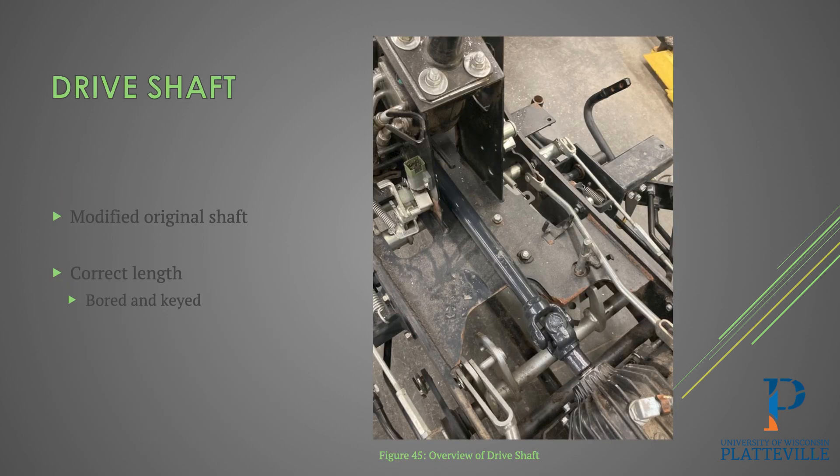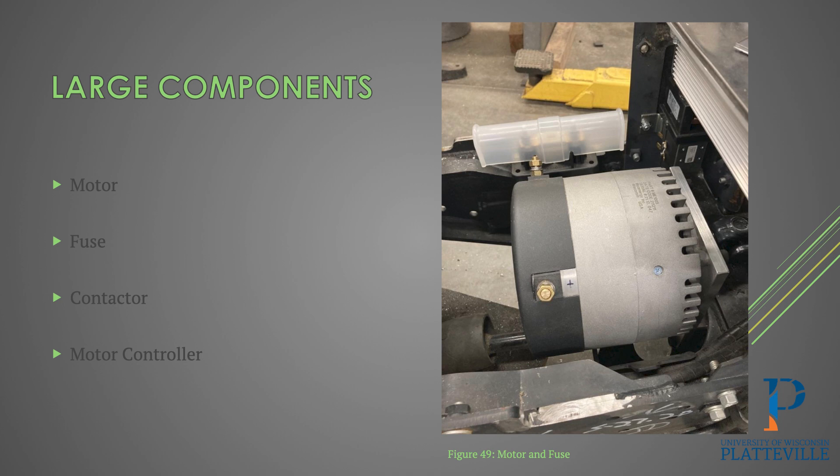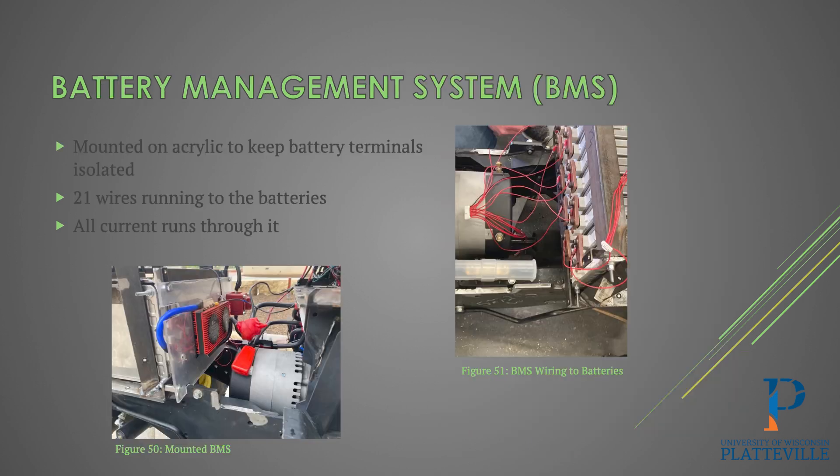Due to a temporary audio issue, the students covered the drive shaft. They reused the original drive shaft but modified it — ensuring correct length, boring out the yoke to match the diameter of the electric motor shaft, and cutting a keyway into it so the yoke could be tightened down onto the motor. The main components of the project are the motor itself, a main fuse, a main contactor, and the motor controller which controls speed. The battery management system was mounted on a piece of acrylic which also covers the battery terminals. Wires run to individual cells for balancing, and because all current runs through the BMS, it can completely shut down the tractor in case of low voltage.